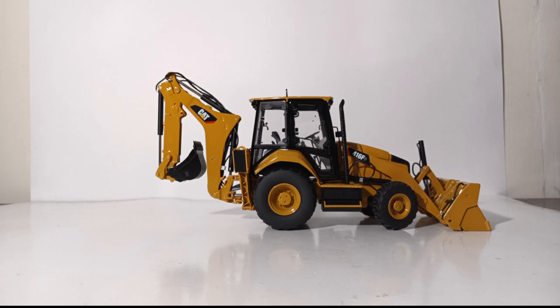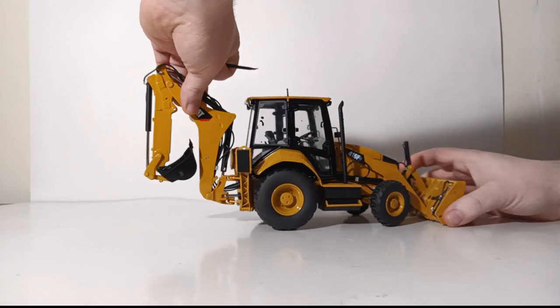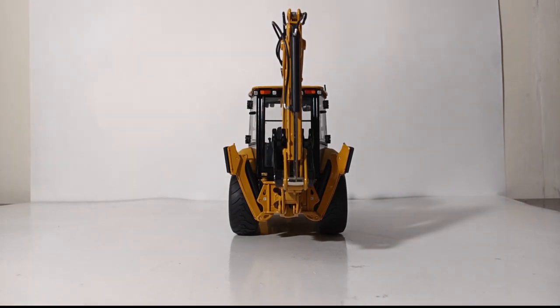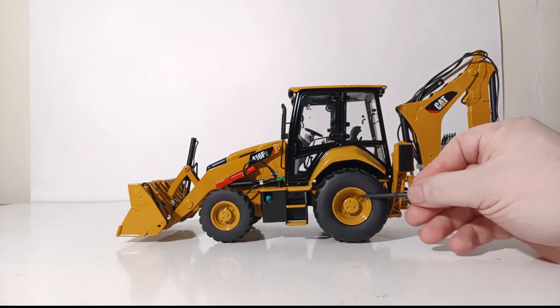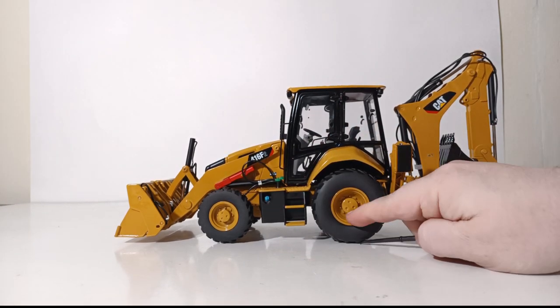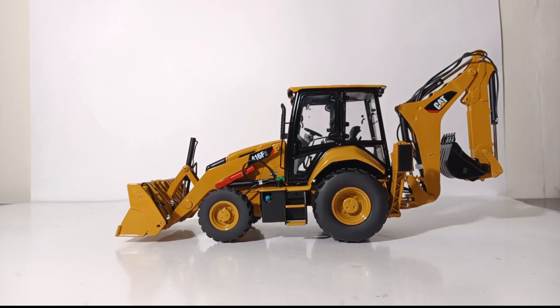The tank has a non-slip tread pattern on it. Inside the cab — which we will take a closer look at when we cover functionality, as the doors open — there is a very highly detailed instrument panel, different gear levers, the steering wheel, and so on. There is a small antenna on top of the cab on the right side. Moving to the rear of the machine you can see flexible hydraulic lines on the backhoe, along with more lights, warning decals, and tie-down point decals that are small, to scale, and of very high quality. The tires are wrapped in rubber, and the wheels have a very good pattern and detail inside them — and I do believe the wheel hubs are metal.